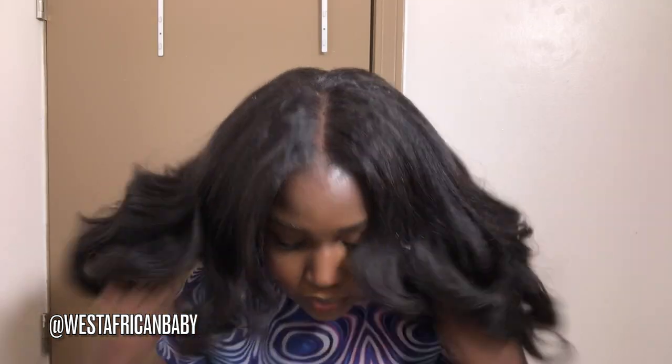This is the final result — you can't see my wig cap anymore now that my hair is down. It looks like it's growing out of my scalp, it looks like my own hair, it looks like I straightened my hair. This is absolutely gorgeous. I love that I did the layers, I love that I did the curl — this is just absolutely beautiful.